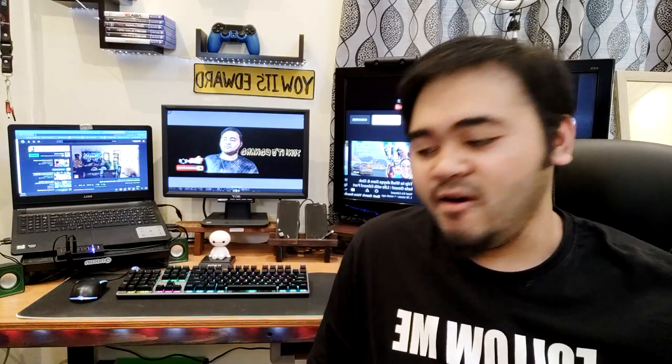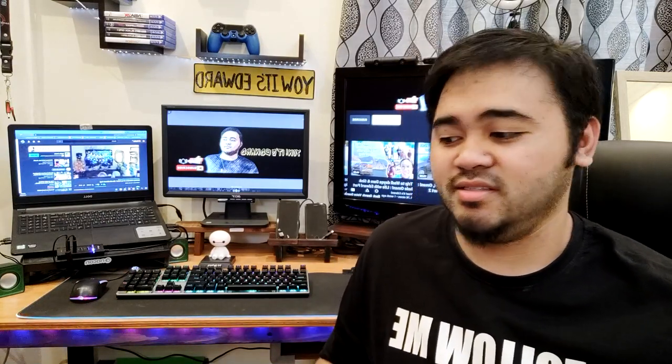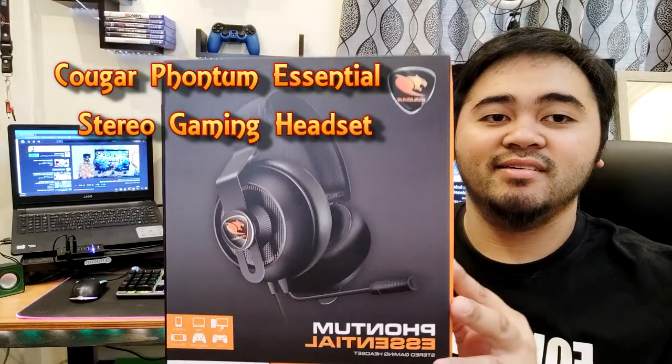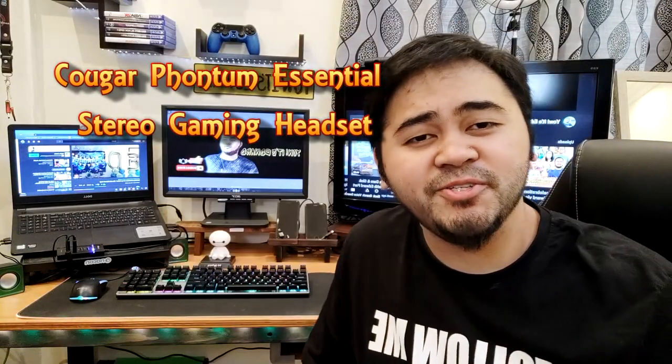What's up guys, we are back for another unboxing review of the Cougar Phantom Essential headset. So without further ado, let's go to the unboxing.